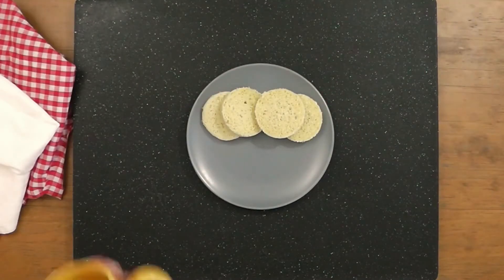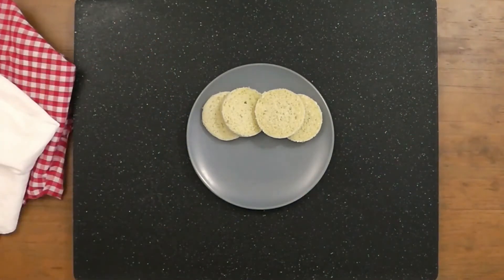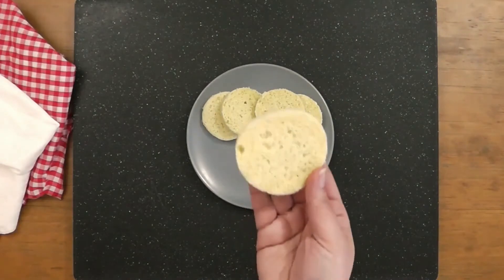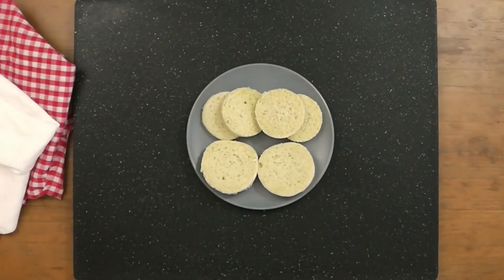If you'd like to use this recipe for sandwiches, I recommend using a larger cup. It will give you more surface area to work with when loading on your favourite toppings. This can be a great solution for those needing a quick breakfast, lunch, or dinner.